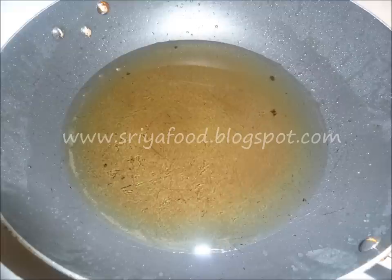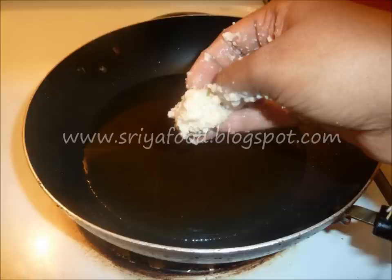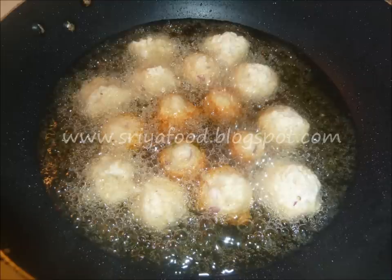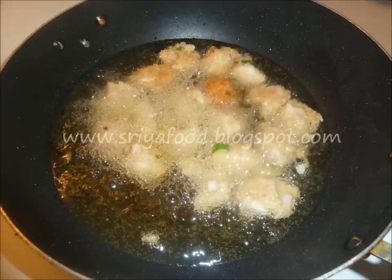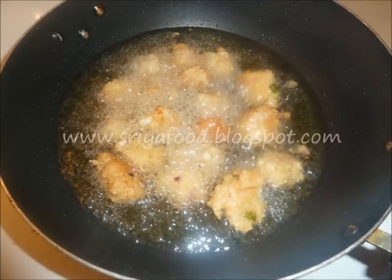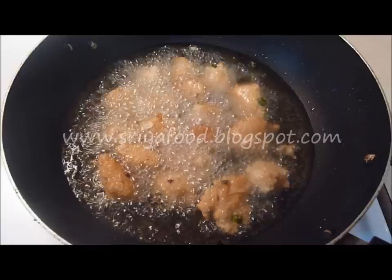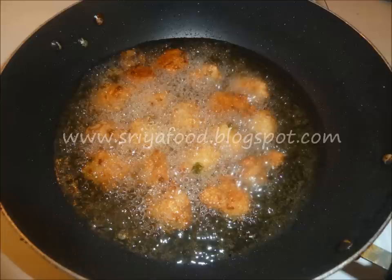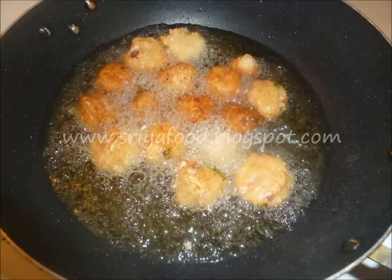Heat oil in a skillet for deep frying. Now take a little Punukulu batter at a time and gently drop it into the hot oil. When the Punukulu are fried on one side, gently flip them to the other side, one by one. Ensure that they are uniformly fried on all sides. Keep the flame at medium — if you fry on very high flame, the inside of the Punukulu will not be cooked; the batter will be raw inside while looking cooked from outside. So fry it on a medium flame.